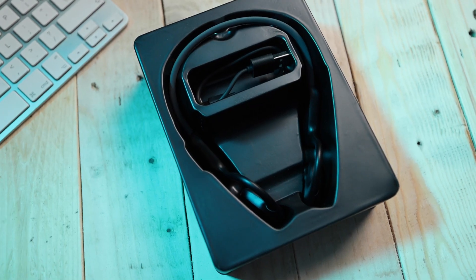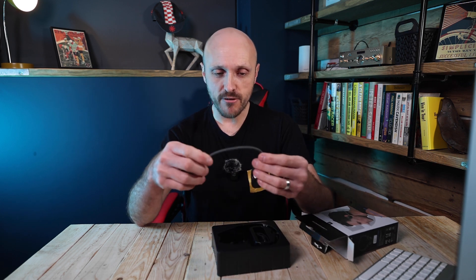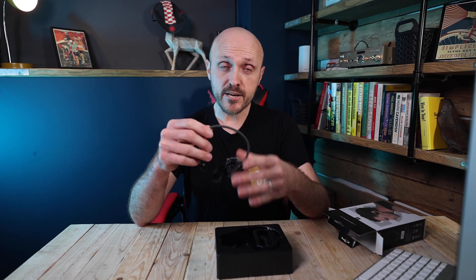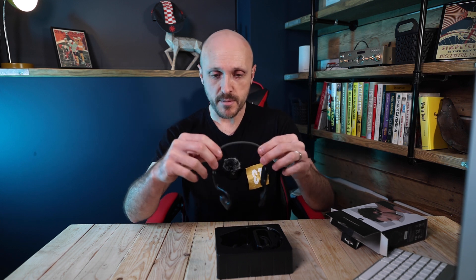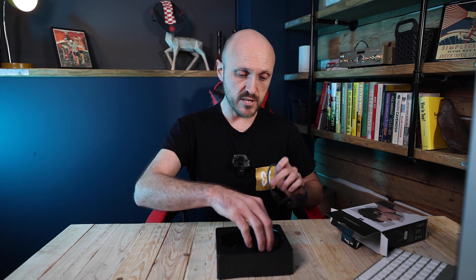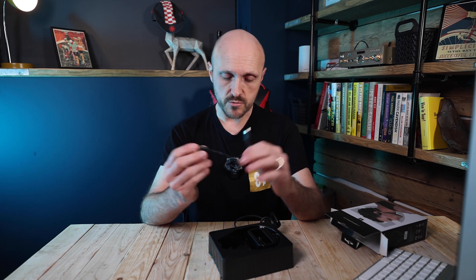In the box you get the headphones themselves, and they feel really light — literally they weigh nothing, 28 grams apparently. So they're good even for you weight weenies out there. Although personally if you're that bothered about weight I'd probably just have one spoonful less of porridge in the morning. You also get the USB-C charging cable — a short little charging cable.